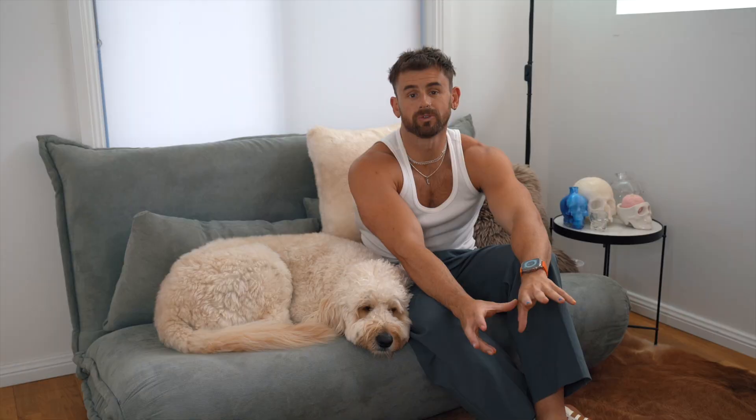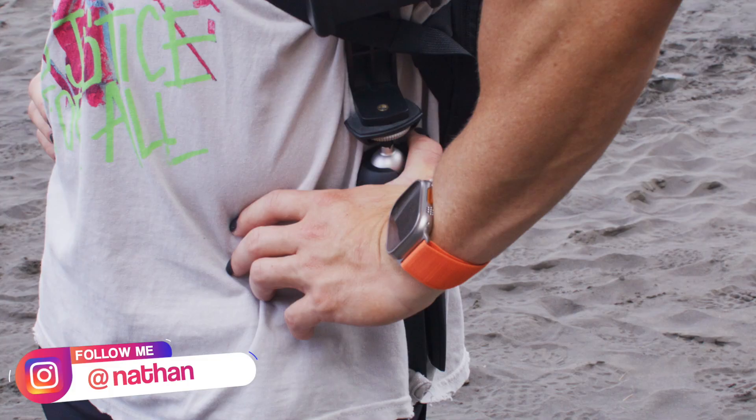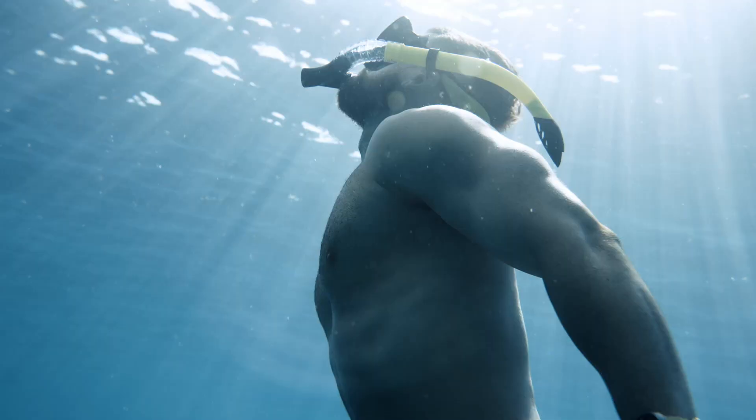Before I get to that story, I want to tell you about my trip to Hawaii. I was lucky enough to be invited by Apple to go to Hawaii to test out the brand new Apple Watch Ultra and put it through its paces across all of the new functionality that's designed specifically for this ultra-endurance style watch.